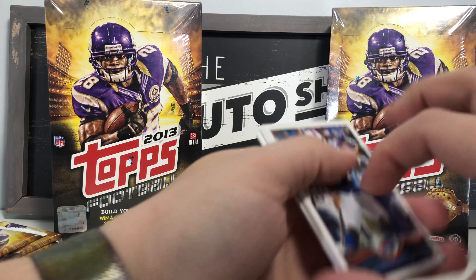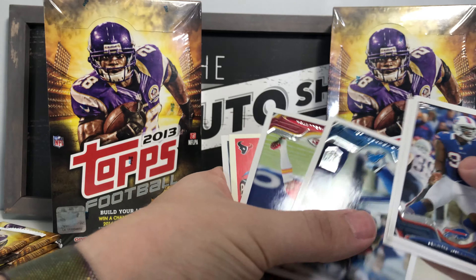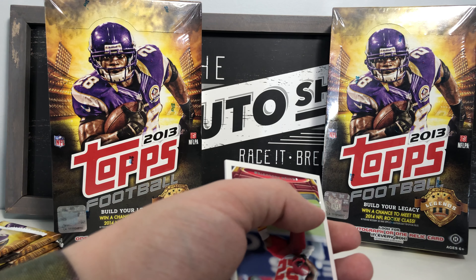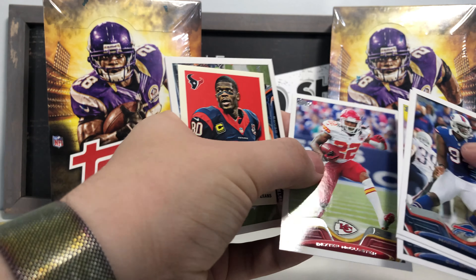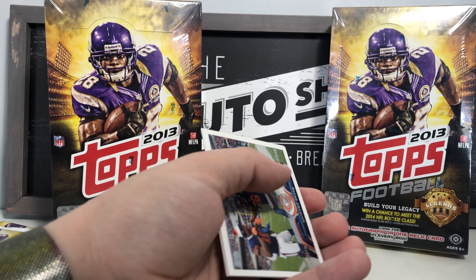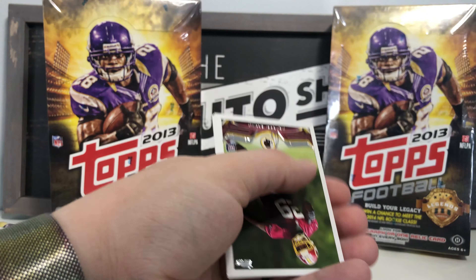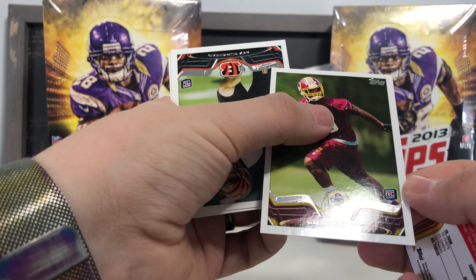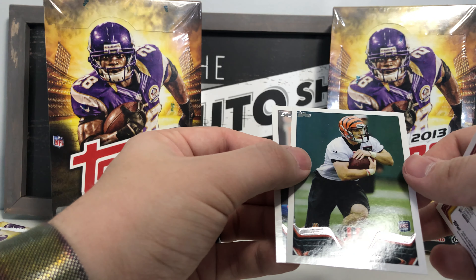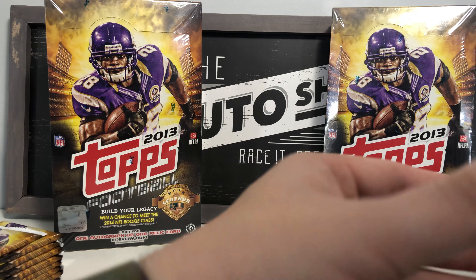At this rate it'll be a 40-minute video! Mario Williams, TJ Graham, TJ Spiller, All-Pro Calvin Johnson Jr. card, Dexter McCluster, Andre Johnson mini insert — really cool — Chicago Bears team card, Bakari Rambo rookie card, Rex Burkhead rookie card, and Leodis McKelvin base card.